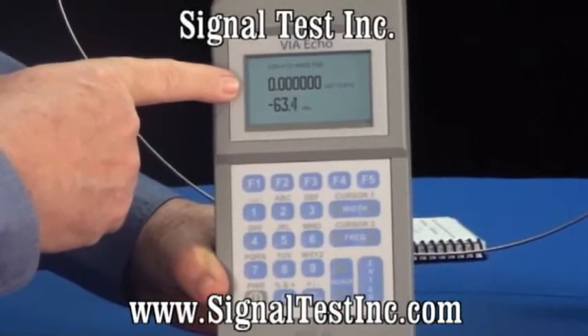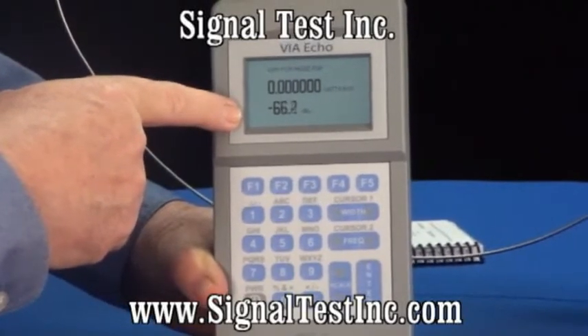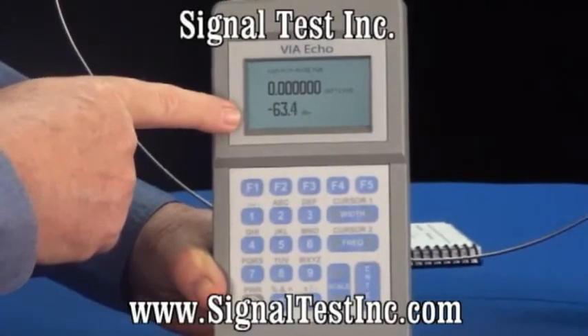There's not insufficient wattage to show here, but the power is around negative 65 dBm across that spectrum.